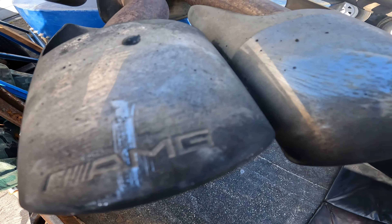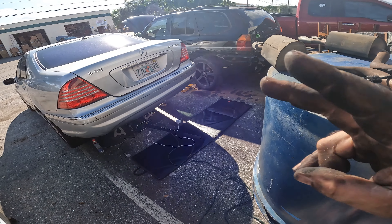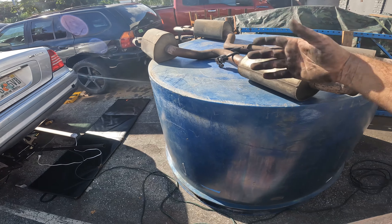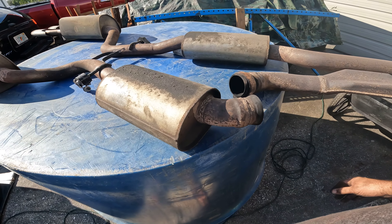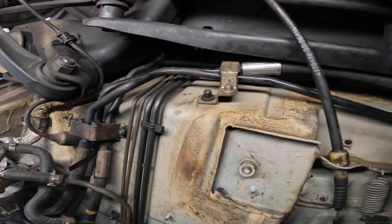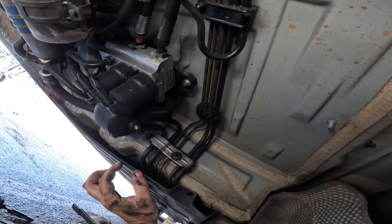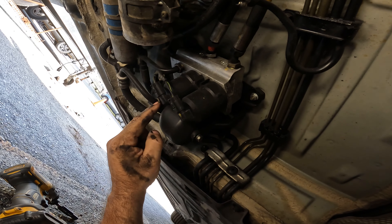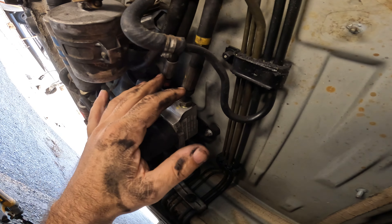Here are my crusty AMG pipe tips. These are resonators, these are the mufflers, and under the car there are actually two sets of cats. So this exhaust system is over the top - four cats, a set of mufflers, and some resonators. What I'd like to do is eliminate everything except for the primary cats. Now in the spirit of making things way more complicated than they have to be, Mercedes has outdone themselves.